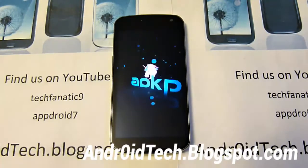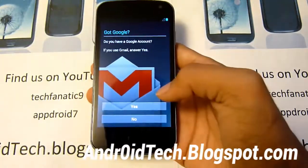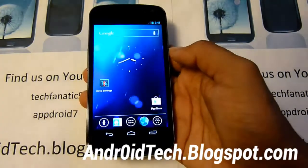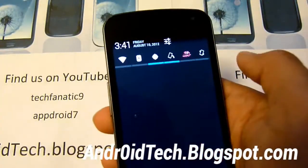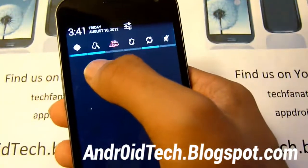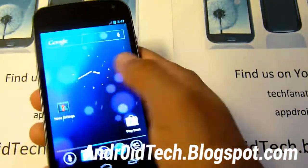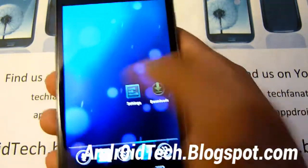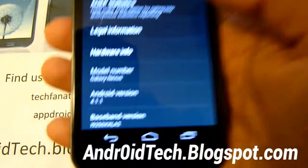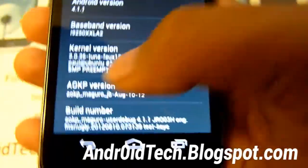Finished booting up. Let me just skip through all this so I can show you — it's actually on 4.1.1 Jelly Bean. You have different notifications. I'm using Nova Launcher, that's where you can see the different transitions between pages. Let me go into settings real quick so I can show you that it's on Jelly Bean. There you go — it's on Jelly Bean 4.1. And you got AOKP version, so you know it's on AOKP. It's the August 10th build.